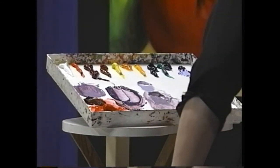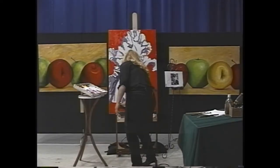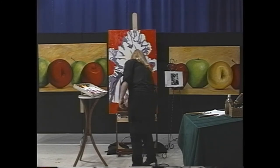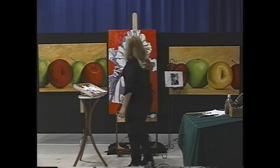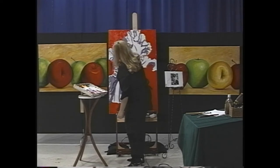It needs to be darker under this one petal because you want a sense of space. The two things you hear me say over and over are space and form. I need to know that this feels like it's in some sort of space and that it's three-dimensional.